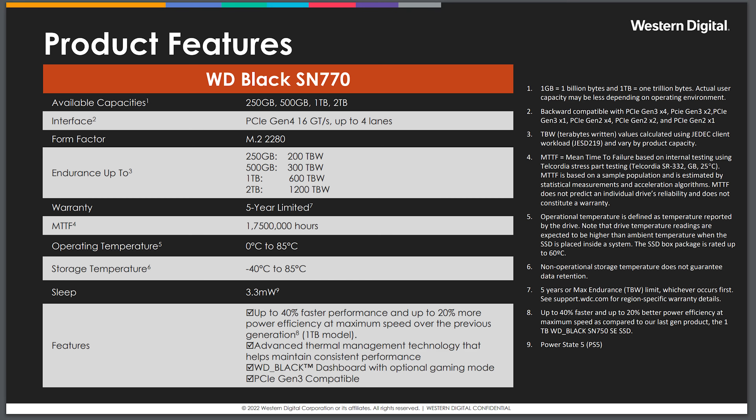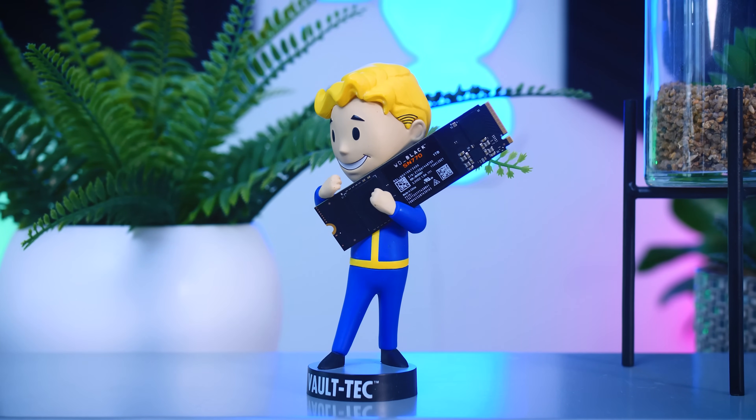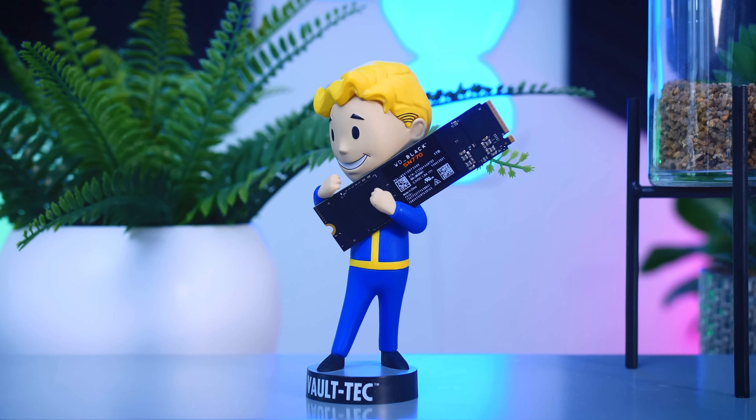Unfortunately, Western Digital isn't really open about the technical details of this drive. There is no spec sheet yet, and the only information provided is pretty basic. We can see it's a PCIe Gen 4 drive, that capacities will range from 250GB to 2TB, and that you'll get a 5-year-long warranty with a mean time to failure of about 1.75 million hours. They don't mention what kind of flash memory it has, but it makes sense that it's a TLC drive, and they also don't mention hardware encryption.